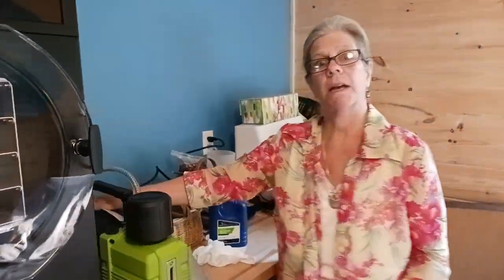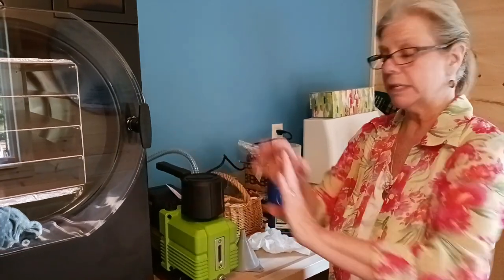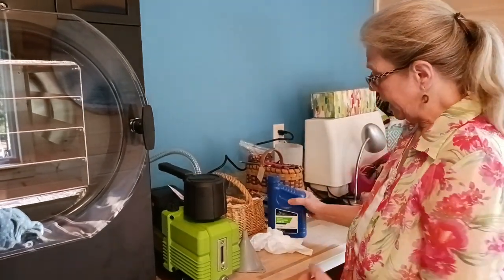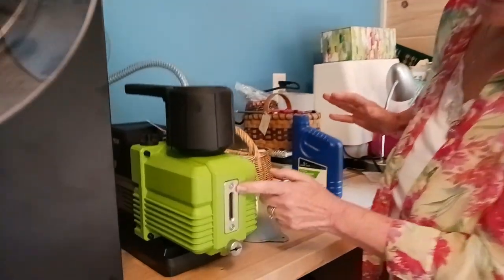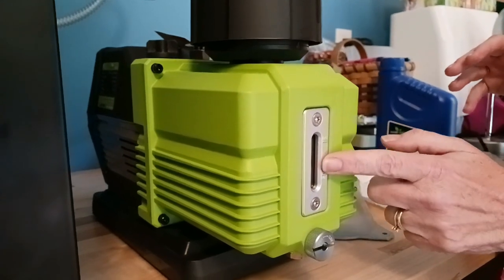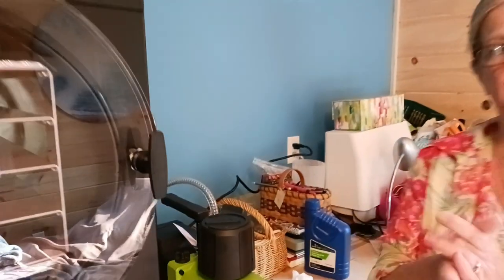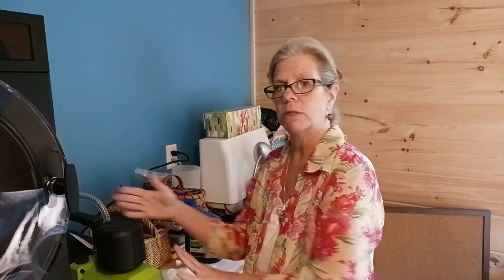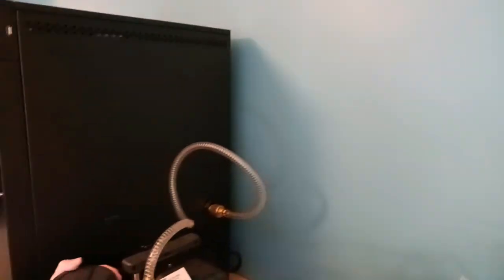Here is the pump that came with it. In order to use this, a few things have to happen before we run our first real food run through this — we've got to put oil in it. It came with a bottle of premium high vacuum pump oil. As you can see right here, there's a minimum and maximum indicator, and we're supposed to fill it to in-between. Then we're going to run it for one minute, which coats all of the internal parts with oil. We'll recheck the level to see if it needs a little more to top it off.